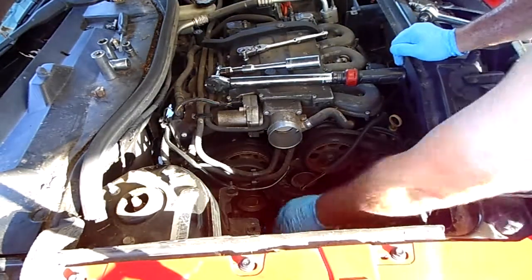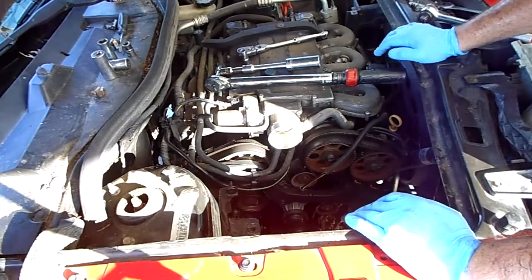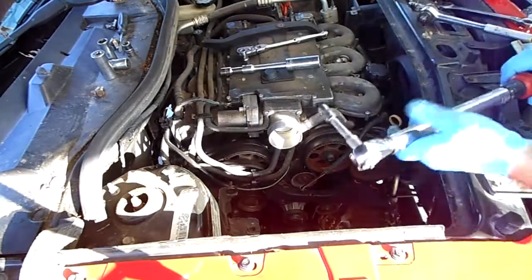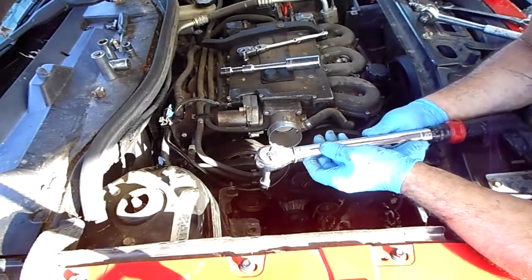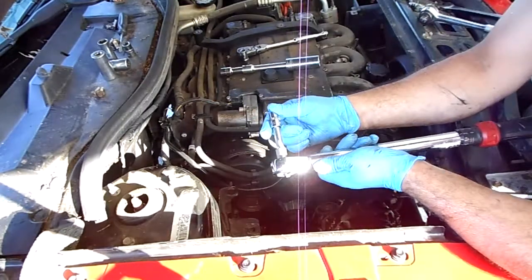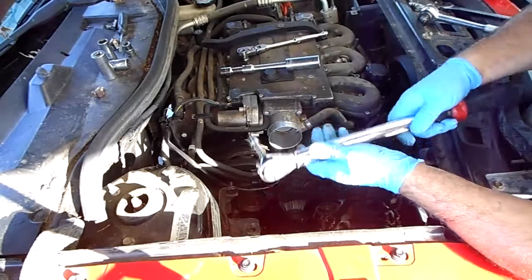So I removed the water pump by a little bit of percussive maintenance. I put it back in using a torque wrench. The torque settings I used for the water pump bolts were 10 foot pounds of torque. I used the E12 with a little bit of extension and a torque wrench.